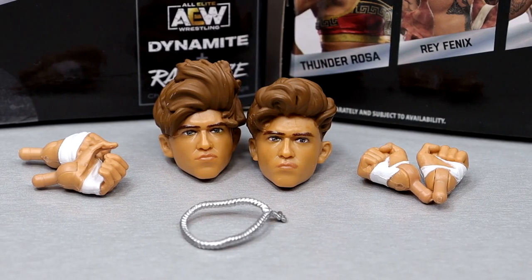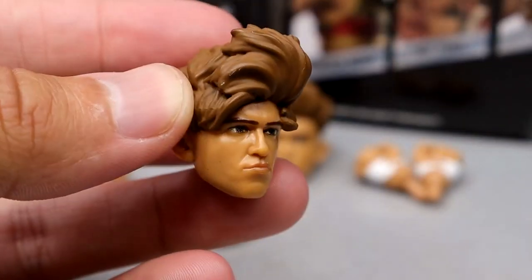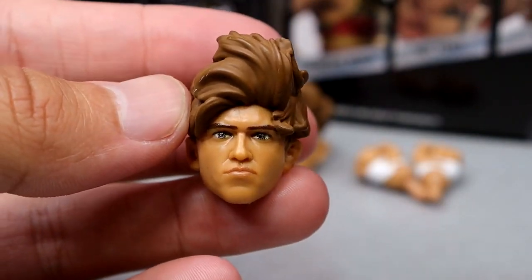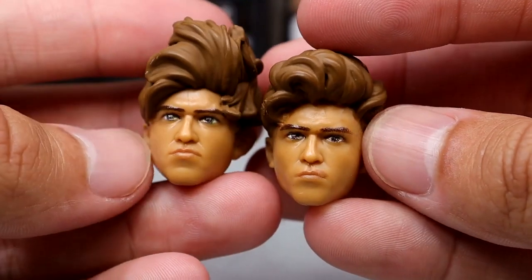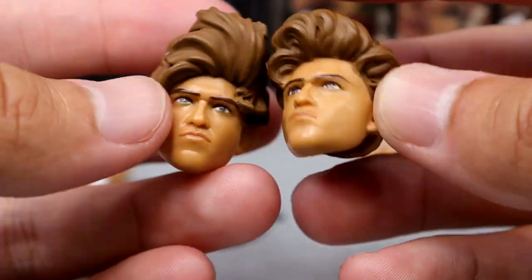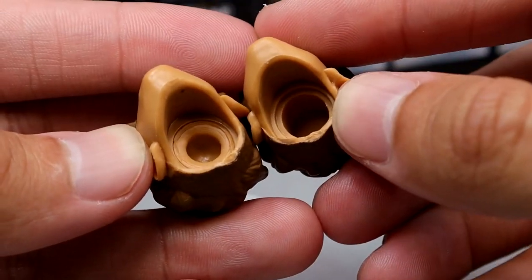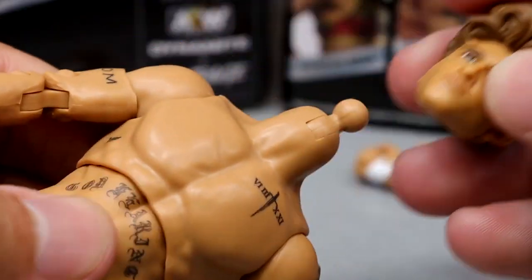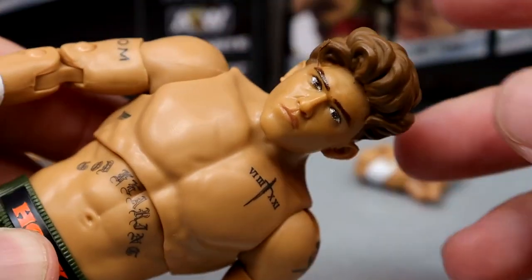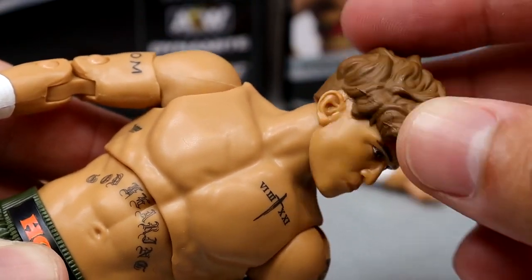For Hook's accessories, you don't get as much as Thunder Rosa, but you do get a decent amount. I would have liked to have seen a cloth good or something like that. You get two interchangeable head sculpts — the first is his unique crazy style, and then the neater look. One thing I did notice is that the neater style does not have the correct size neck hole. When you try to put it on the body, it's going to sit way too low — he has no neck there.